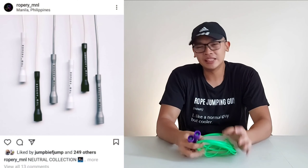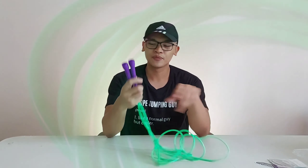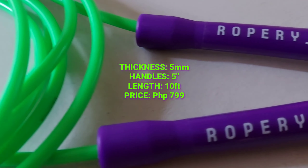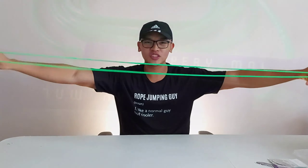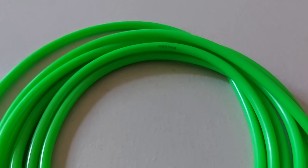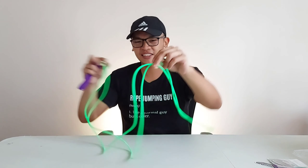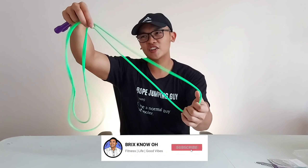Marami pang ibang colorways, and I believe yun yung mga sold out — parang neutral colorway ata. May parang metallic gray. I'll put all the links in the description para ma-check out nila sila. Ang dami pang colors. So again, 5mm rope. The feel of the PVC is quite different — mas soft siya in a sense. Itingin natin mamaya sa performance review. Hindi siya matte pero hindi rin siya glossy — medyo soft lang yung feeling niya.